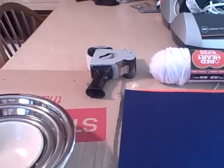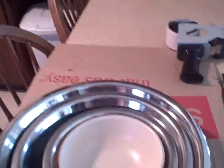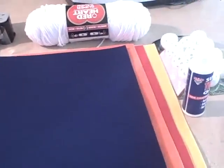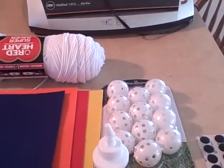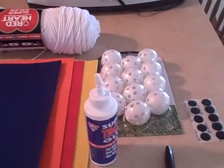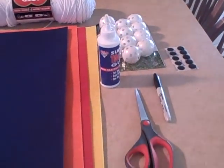For the materials needed, we will need some strong tape — I'm using packaging tape — some cardboard, bowls of different sizes (you could even use cups), felt of different colors (I'm using four different colors), some yarn or string, some plastic ping-pong or golf balls, glue, velcro, a marker, and a pair of scissors.